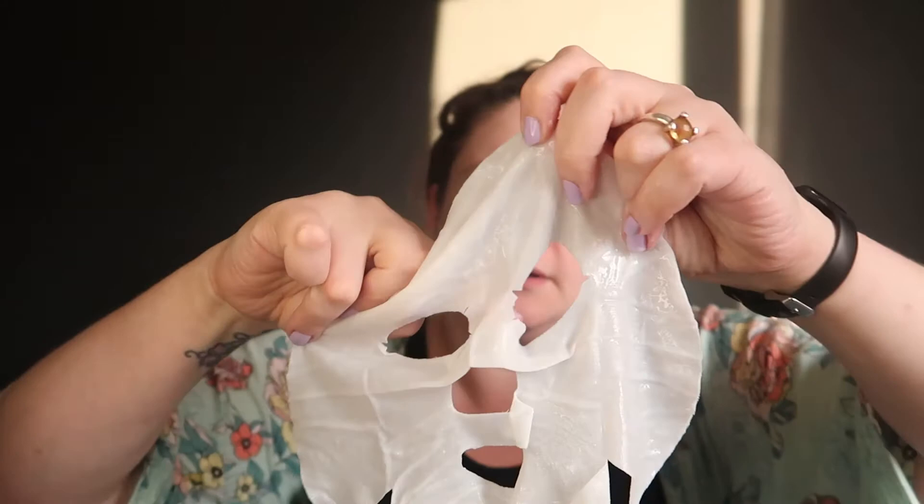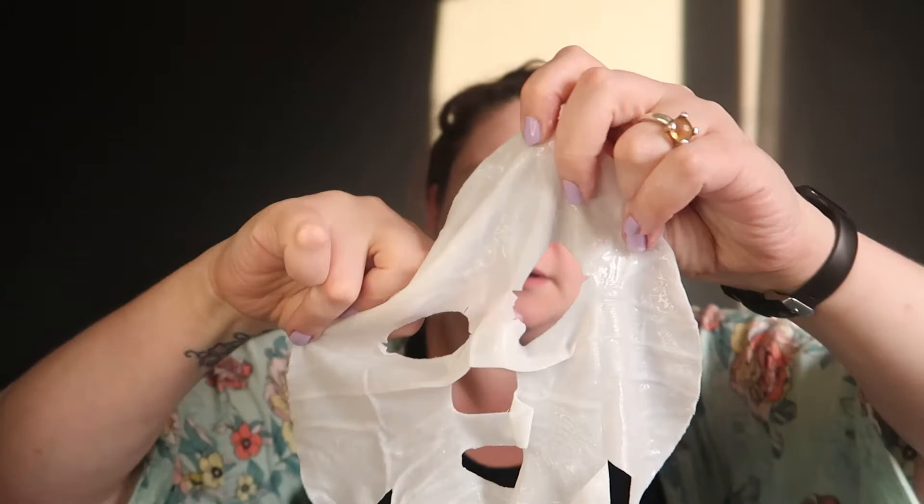It actually seems to have held all of the serum-y product on the mask, which is great — there's not much left in the packet. Let's get the nose flat down. Oh, that is cold — that is lush! I do love that bit. This nose bit looks well weird. Now it's on, I just gotta leave it 15 minutes, chill out and let it work its magic. Back in a bit!